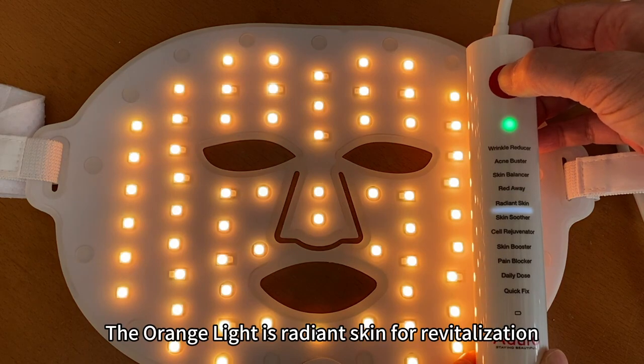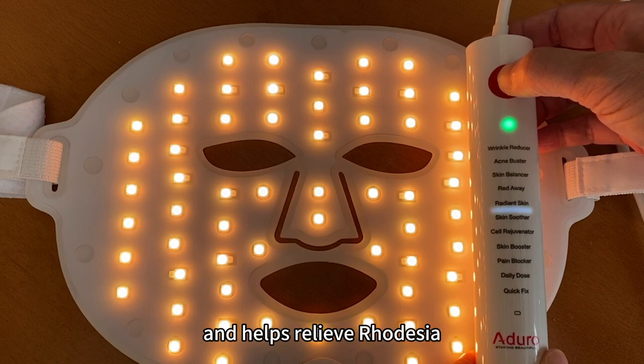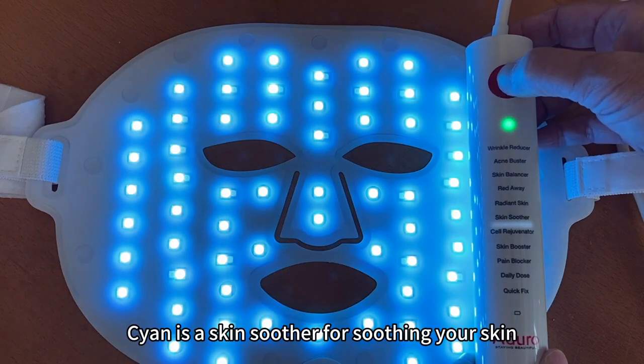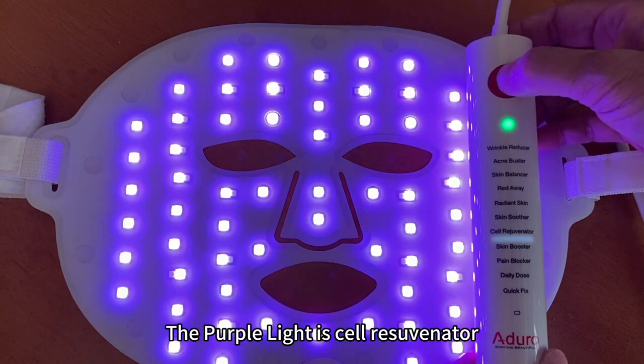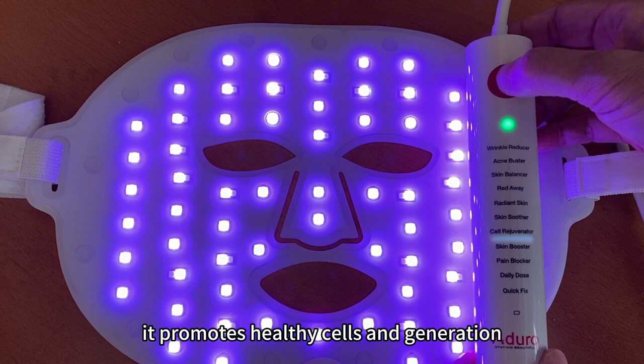The orange light is radiant skin for revitalization. It promotes a brighter glow for more radiant skin and helps relieve rosacea. Cyan is the skin soother — it helps reduce the size of swollen capillaries. The purple light is the cell rejuvenator for cell rejuvenation — it promotes healthy cells and regeneration.